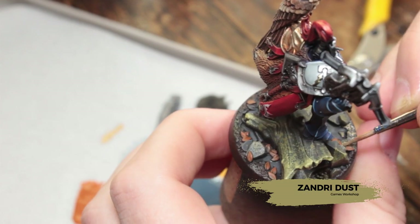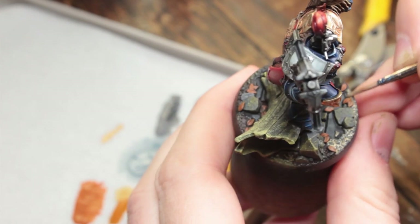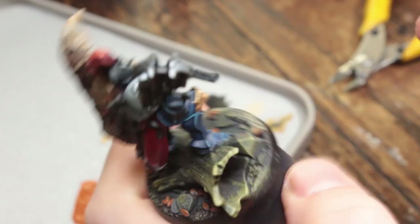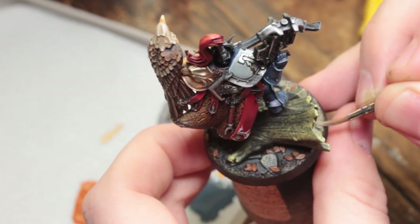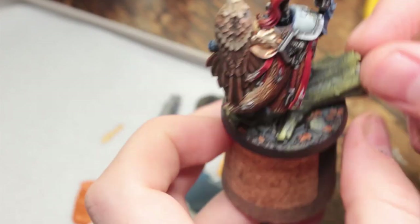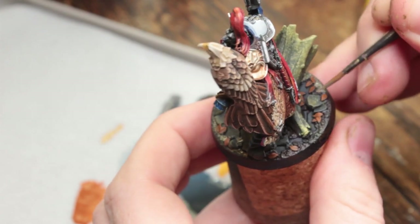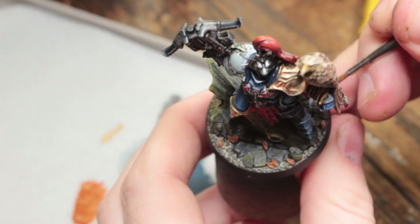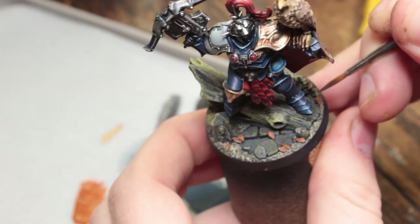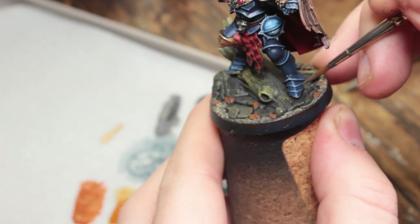Now I'm going to take some very watered-down Sandry Dust — almost to a wash-like consistency — and run this over all of the bare earth that's visible. I'm not going to apply this to the extent that it completely covers the bare earth; I'm almost using this like a wash, just letting it run into the recesses so there's a bit more tonal variation on the earth, because the earth was starting to meld into the stone a little bit.